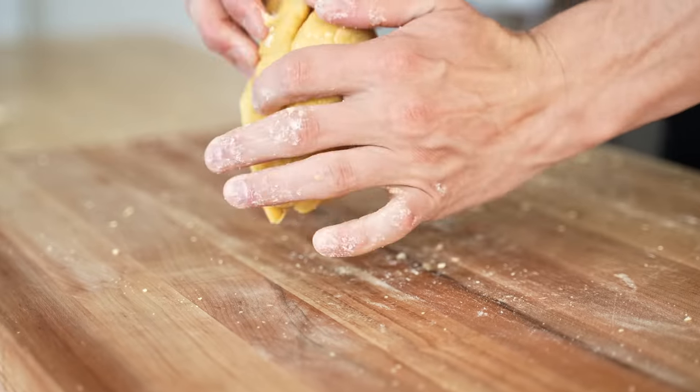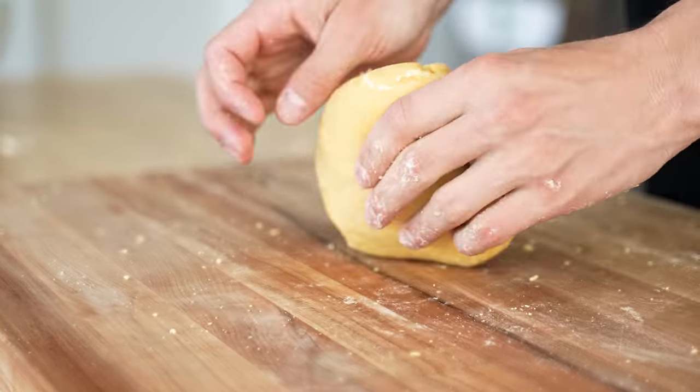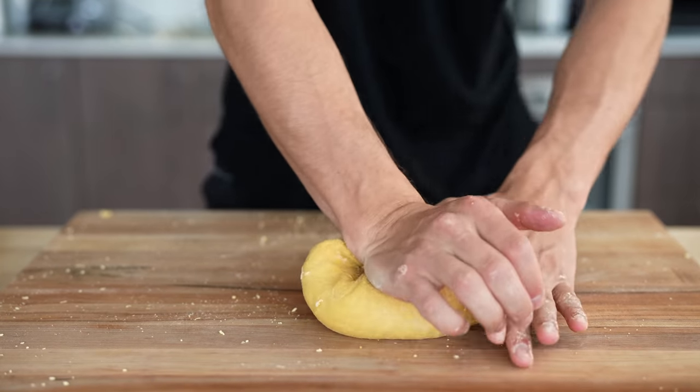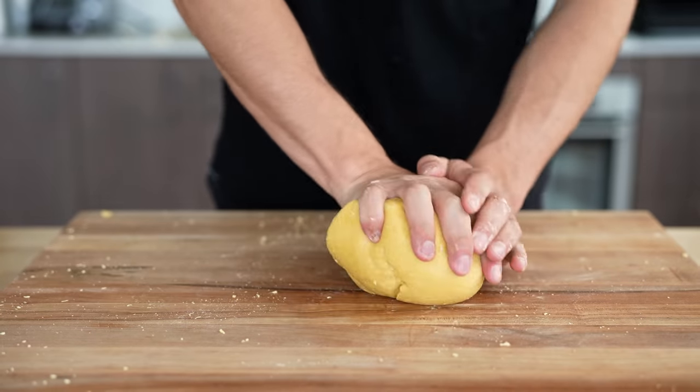Believe it or not, I have a lot of neighbors in my building who would love some fresh pasta dough. So once I make my video, later tonight I'll go back, roll out the rest of that dough, and hand it out to a few lucky people. For now, I just want to knead this dough until it's really nice and smooth. Just a few minutes in, we're already getting that beautiful elasticity we're looking for.